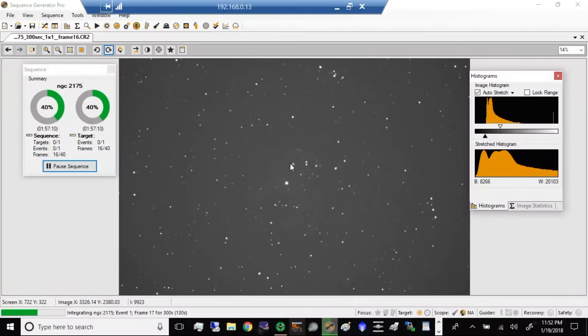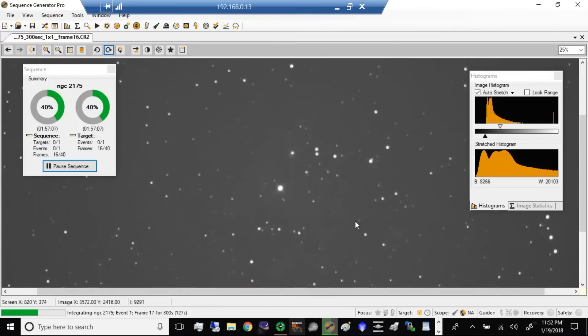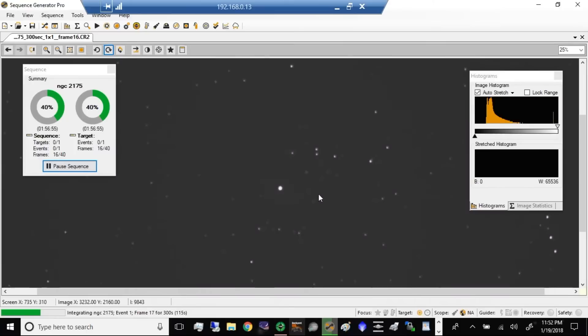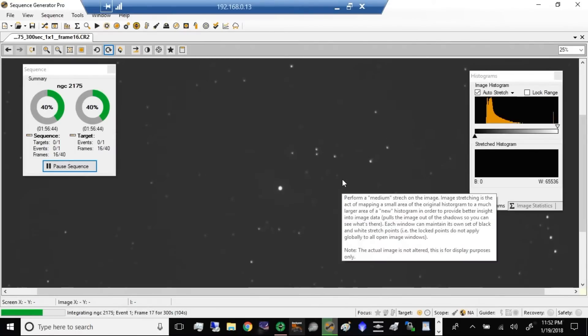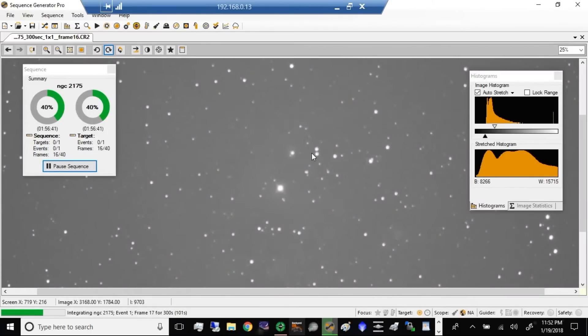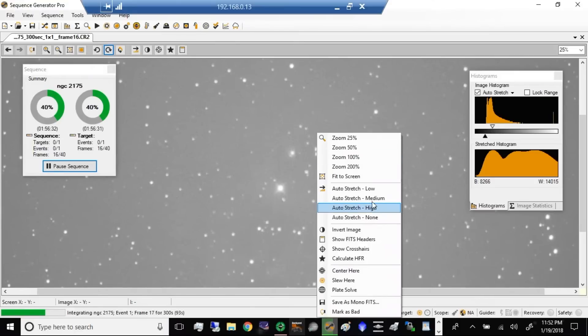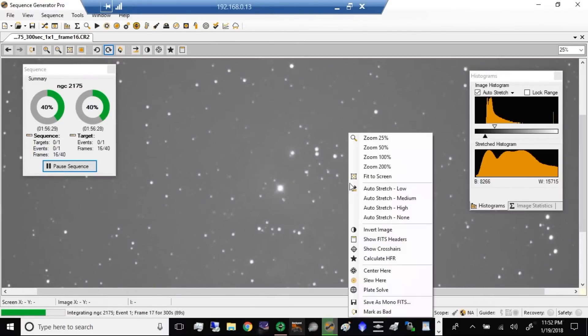Let's see how my stars look. At 5 minutes, my stars are still round. Let's see what it looks like with no stretch — when I see smooth gray like this, that tells me I've got clear skies. There is no cloud out there. This is good. Let's stretch it medium — beautiful. Let's stretch it high. Okay, that's a little bit overblown over here to the right, but that can be adjusted with the mouse wheel. I'll just go to medium and do a fit to the screen.